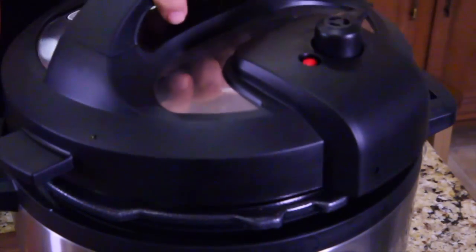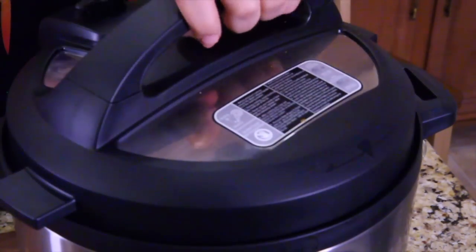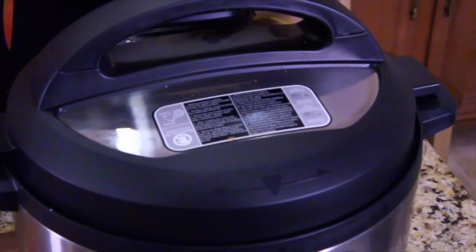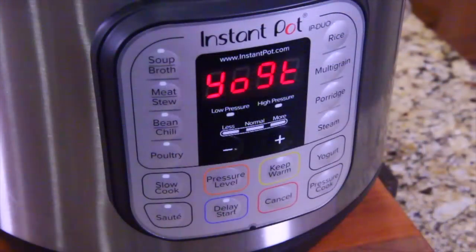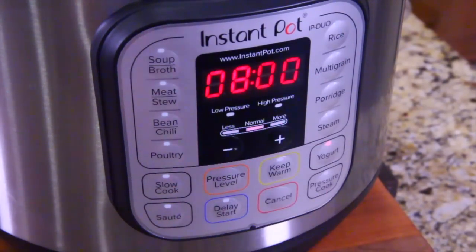Now we're going to do the long cooking process. Get your lid back on, make sure it's locked, and make sure the vent is still open. Press the yogurt button until it says 8 — that's setting you up for an 8-hour countdown. Go ahead and wait for that to start. If you have a start button, press it; if you have automatic start, just wait. Let it cook for the next 8 hours. If you want it thicker, go another 2 hours if you want.